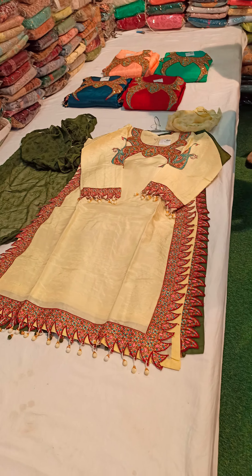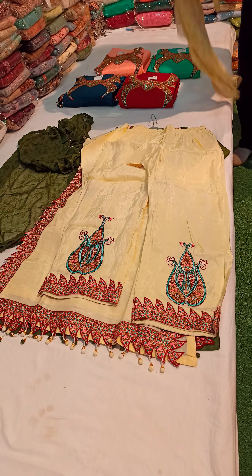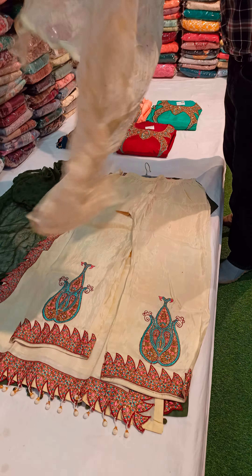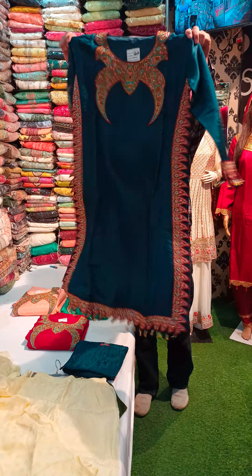And this is a drawer. I want to show you. Which is plain, but we have put a print. It will be pure chiffon. I want to share it with you. This is a very royal six colors.